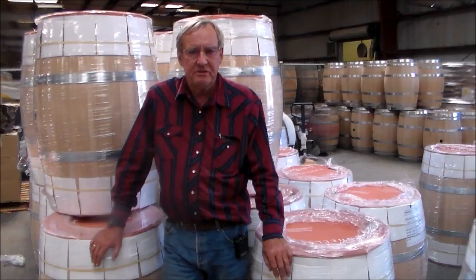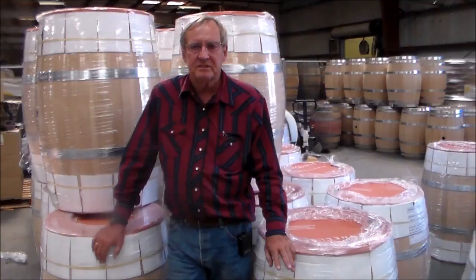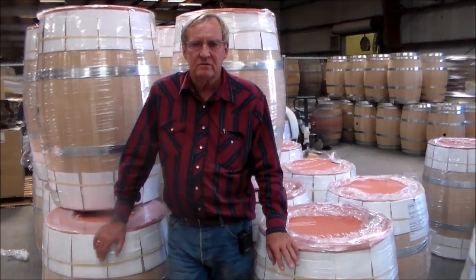Hi, this is Phil Burton from Barrel Builders. This is one of a series of videos we're developing on helping winemakers and brewers take care of their barrels. This particular segment will be regarding how to prep your barrel for long-term storage between uses.